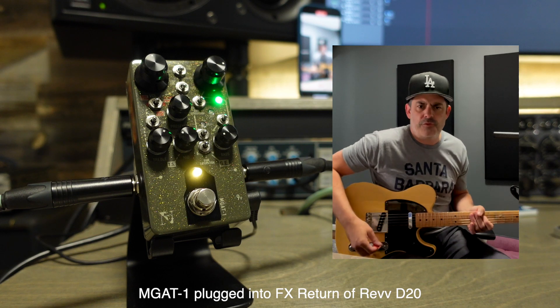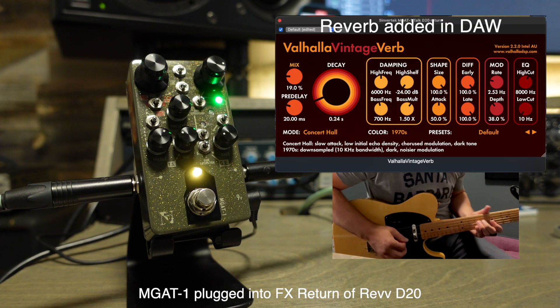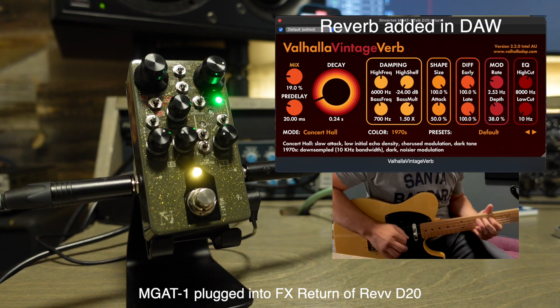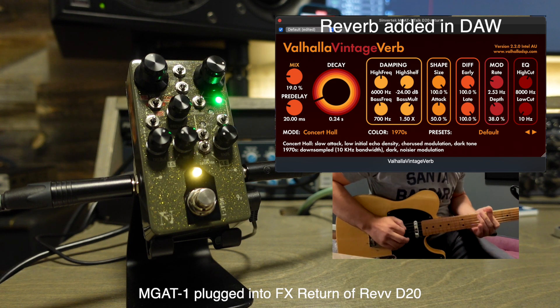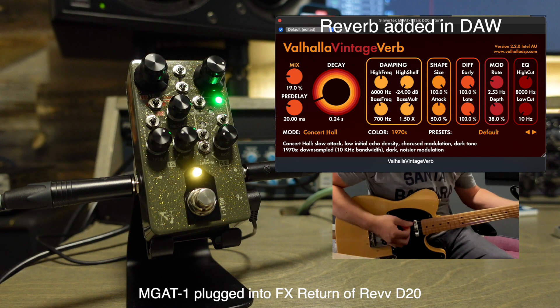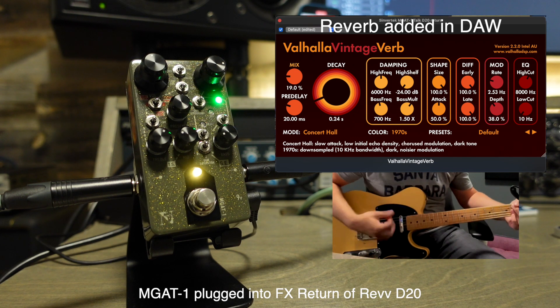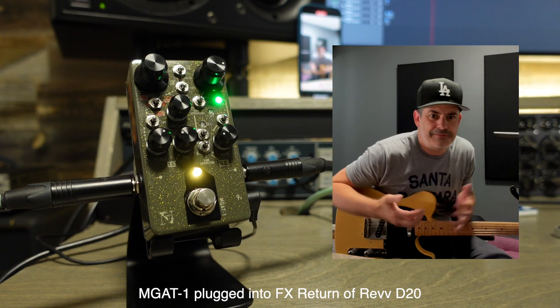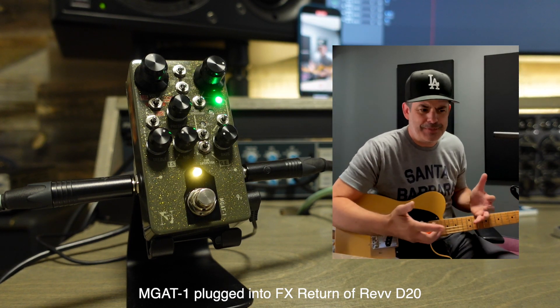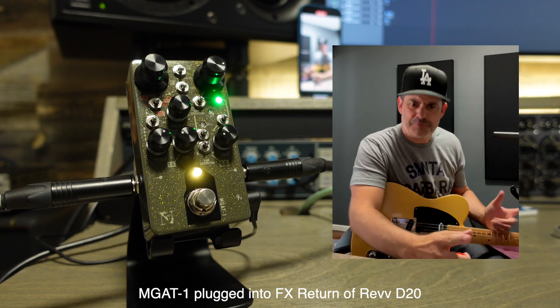That's like a JTM45-ish vibe, you know? Nice. Keep saying it's nice because it looks like a pedal, but it's a preamp.